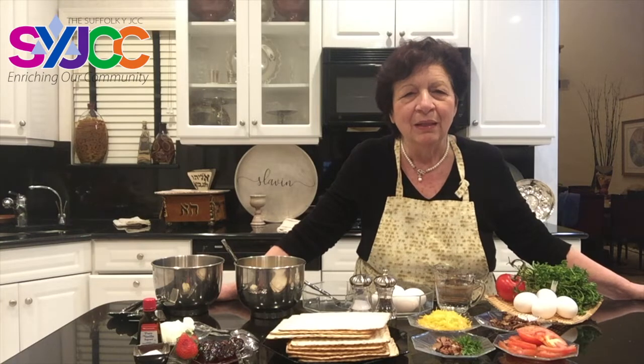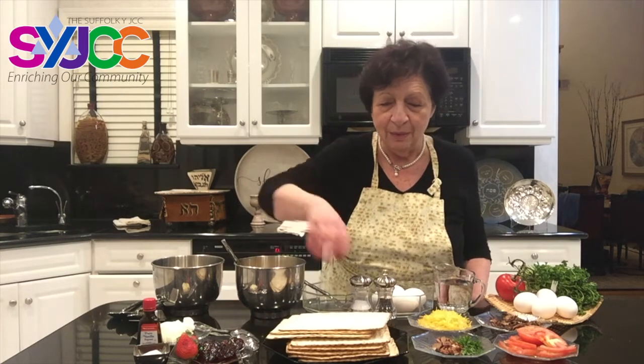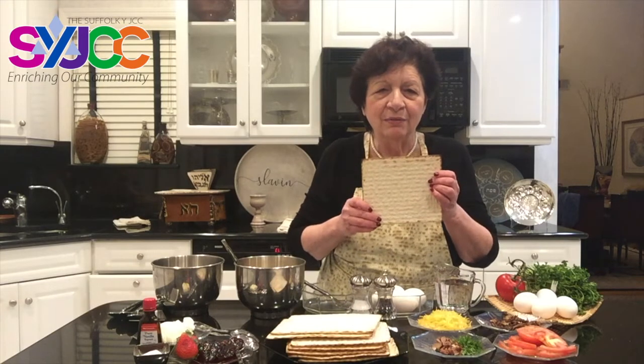We are going to make matzah brie and matzah surprise — two different ones. We're going to make a savory one and a sweet one. This is part of the fun of using matzahs for Passover — using these square matzahs to create all kinds of delicious foods.